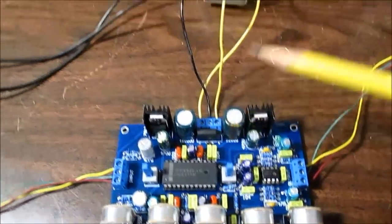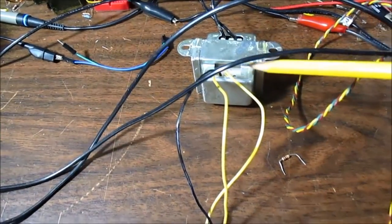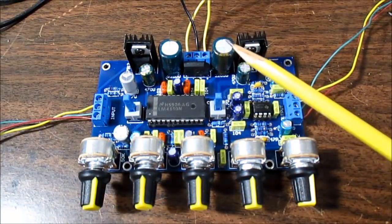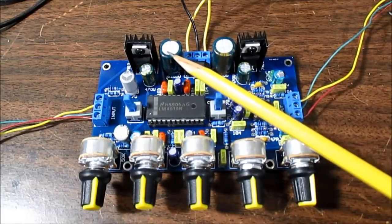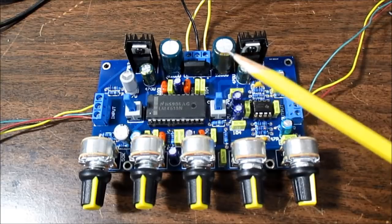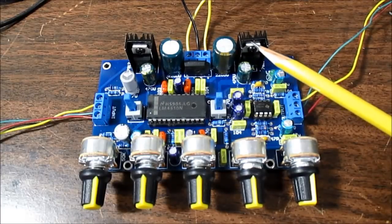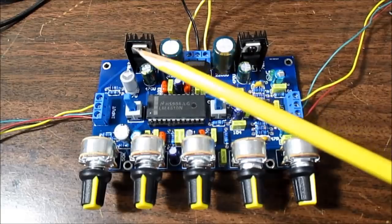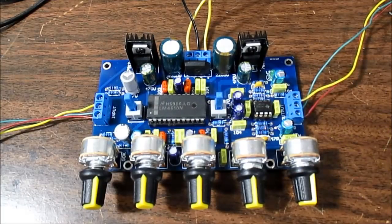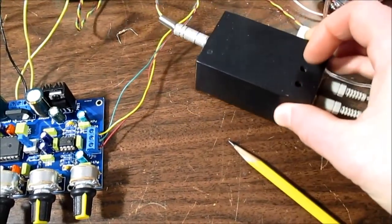This board requires a center-tapped transformer secondary with a total voltage of about 24 volts. That's because it gets rectified and split into a plus and minus voltage. With a 24-volt transformer, those rectified voltages will be around plus and minus 17 or 18 volts. Those then go through a 7812 and a 7912 regulator, giving plus and minus 12 volts for the board. This is the output, and I'll connect it to my small amplifier which goes to speakers.